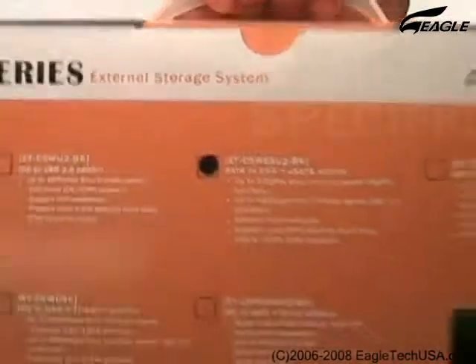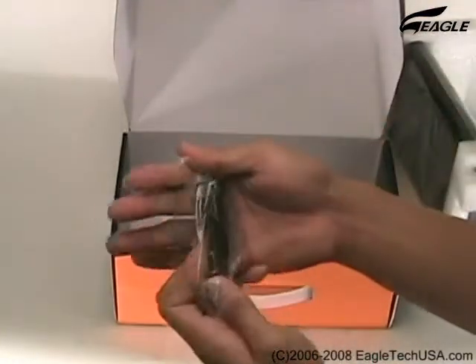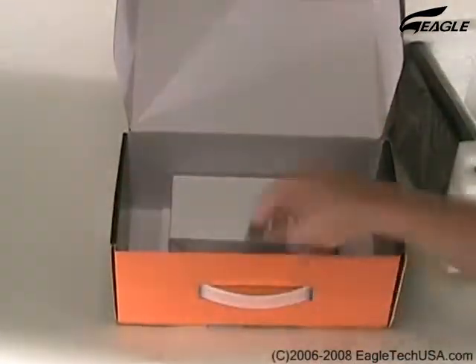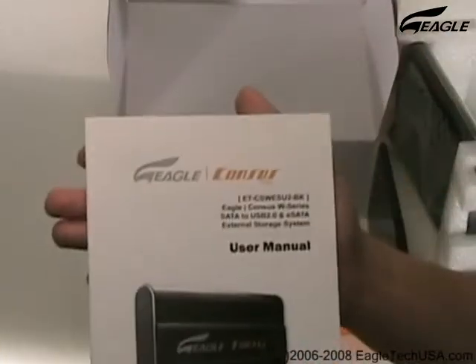Model ET-CSWESU2-BK. In the box we have an E-SATA cable, a USB cable, a user manual, and a driver CD.